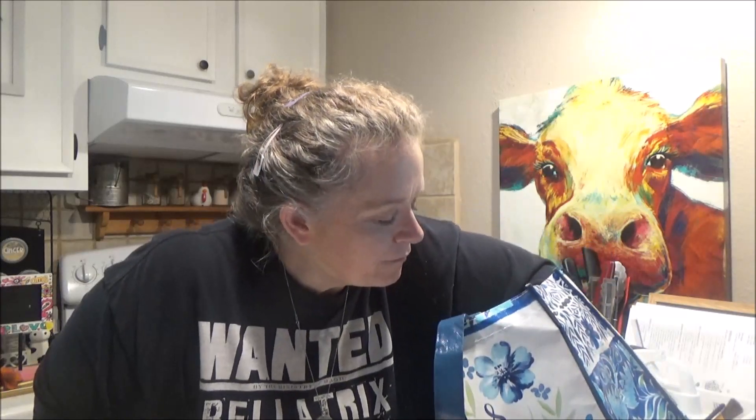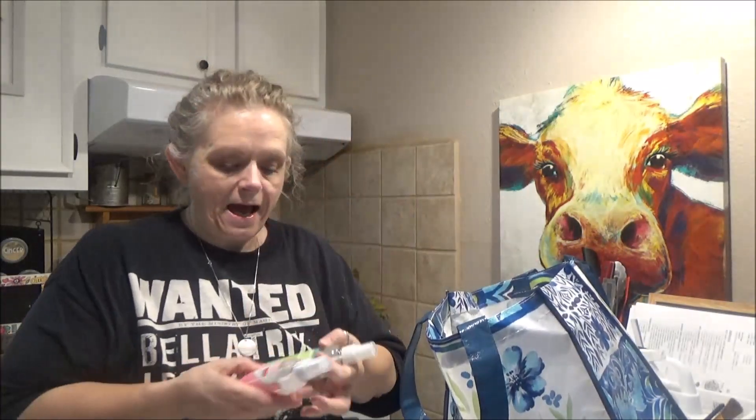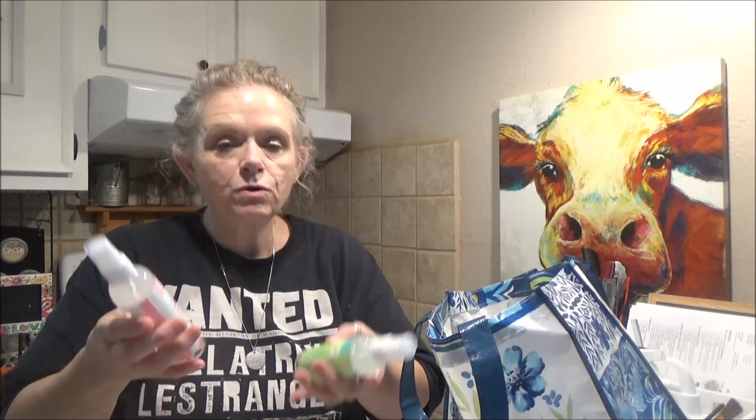I found some Hard Candy makeup — a pro eyeshadow palette called Earthy Vixens. There are some pretty colors in there, good for fall. And my last two Dollar Tree items: watermelon and aloe and cucumber and aloe facial mist sprays. These are great — keep one in your refrigerator and when you come in from outside really hot, give yourself a little spritz. Very refreshing.